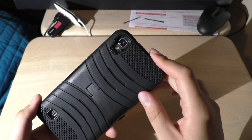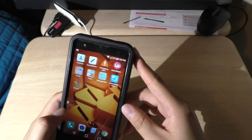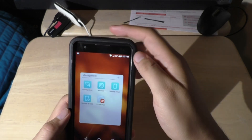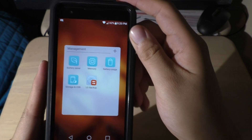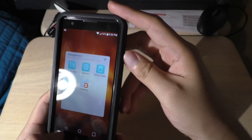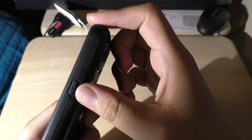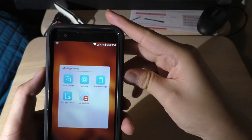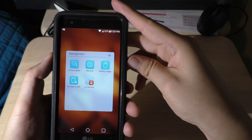As you can see I've got a nice little case to protect it. Let's say you want to take a screenshot of your manager apps and send it to a friend. All you have to do is hold down the power button and the volume down button at the same time, and don't let go until you hear the little click noise.